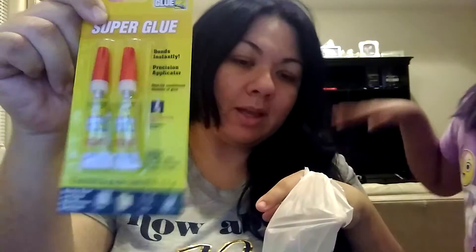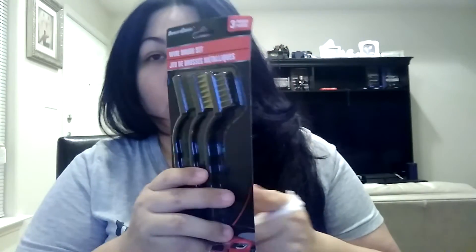We also got some super glue that Hubby wanted to get. And then he got this one — I don't know if you guys know what these are, but these are actually used to scrape the battery in case you get a little bit of corrosion. You basically just clean off the battery with this. So Hubby decided to get that. I've never seen those there — I don't know if they're new or what.